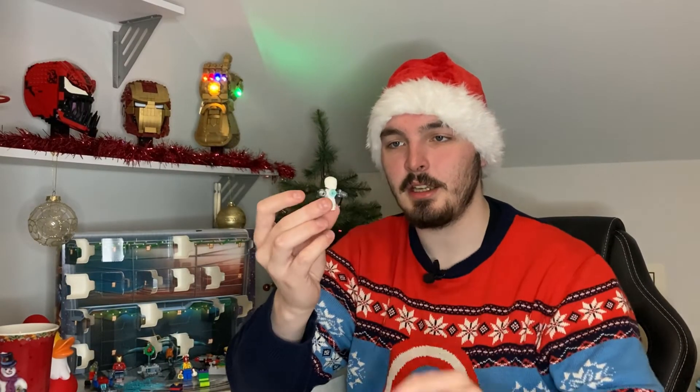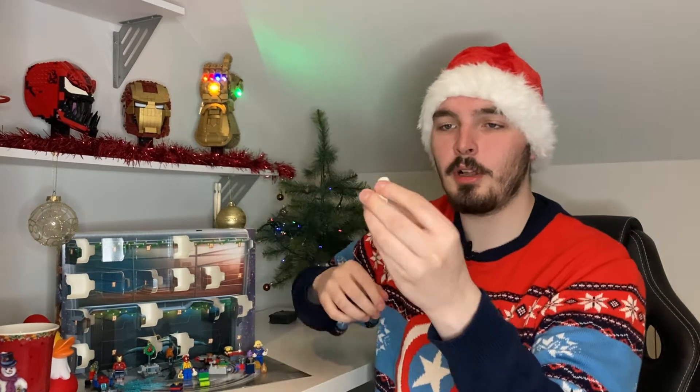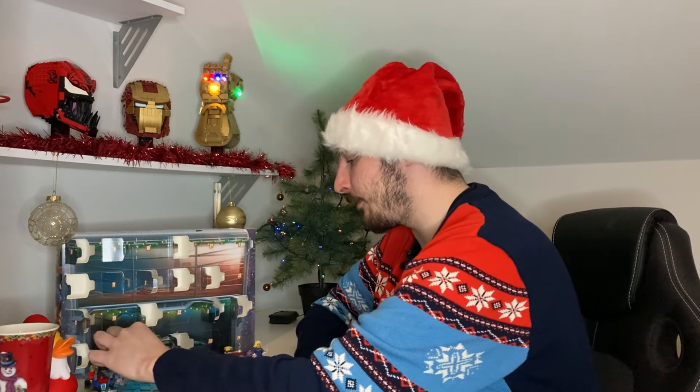And there you have it guys, there's the Iron Man Snow Droid thing — it's a droid, a snowman, I'm not too sure. Overall guys, I really like this guy and I'm going to leave him over here with the rest of the stuff.